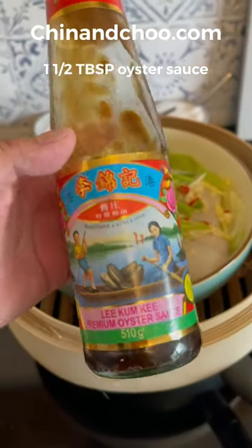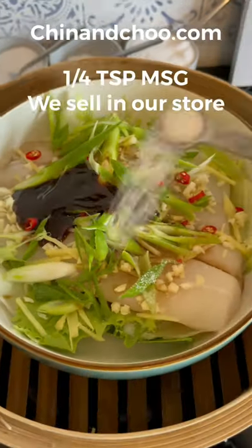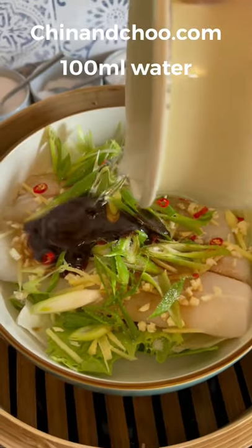Now you're going to need this oyster sauce — we sell it on our web store, it's really really good. Plonk some of that in there, along with some light soy sauce and MSG, then add a touch of cold water.